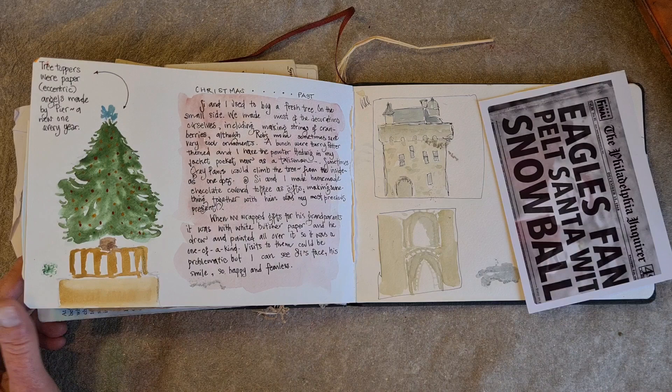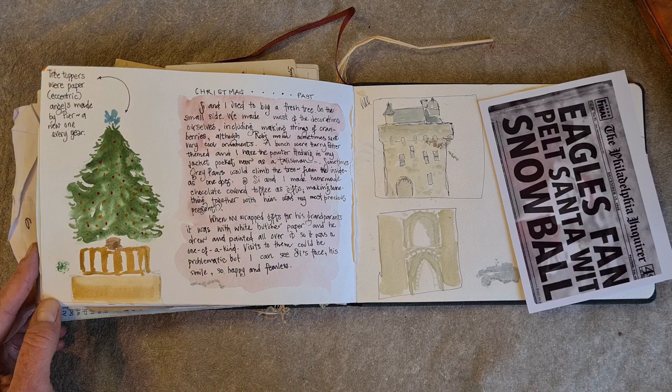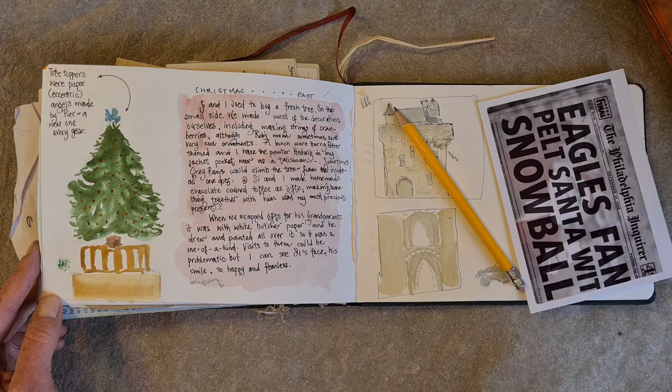My first tip for getting pages made when you are crazy busy is: use what you have now. Do not wait until you have a sketchbook and an art kit. If what you have is a school notebook and a pencil, you can start making pages. Borrow a crayon. Improvise. Use what you've got and start making your pages.